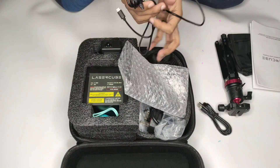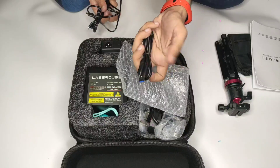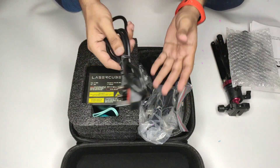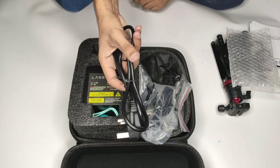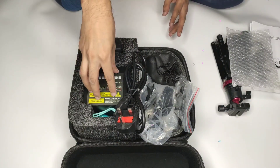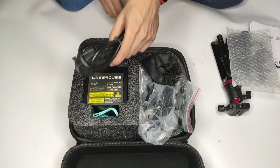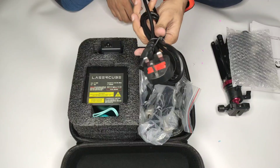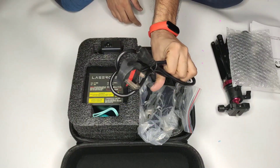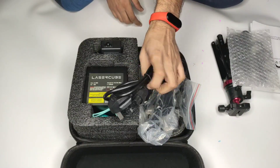There are three types of connections: a USB cable, one for connecting to a laptop, and one you can connect to if you want. You can also connect a battery with this — the battery currently holds 14,000 mAh. You can check how much battery is on, and you can also connect directly using this cable, which is a laptop charger cable.